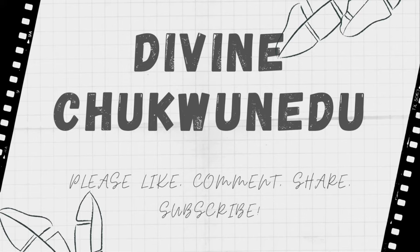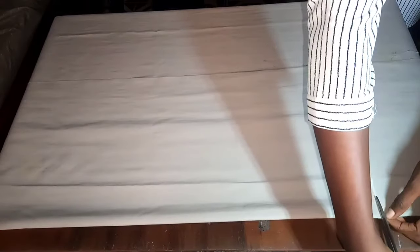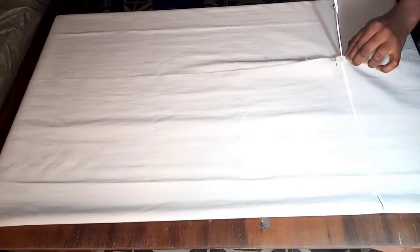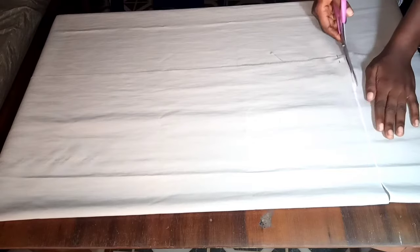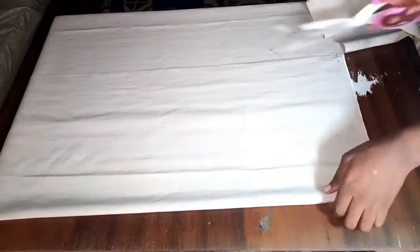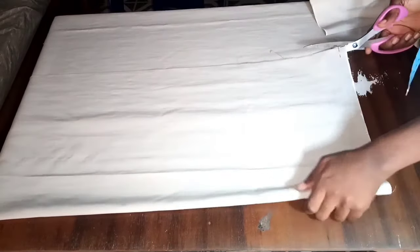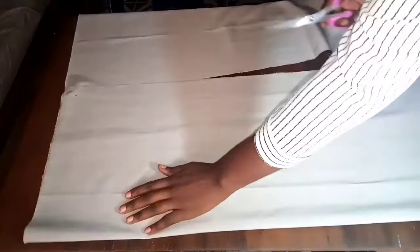For the length of our apron I measured 32 inches. Remember I'm going to attach neck straps to this apron, so at the end it's definitely going to be more than 32 inches, but without straps the length is 32 inches. For the width I measured 24 inches and folded it in two making it 12 inches. So after the cut, the length is 32 inches and the width is 24 inches but folded over to 12 inches.